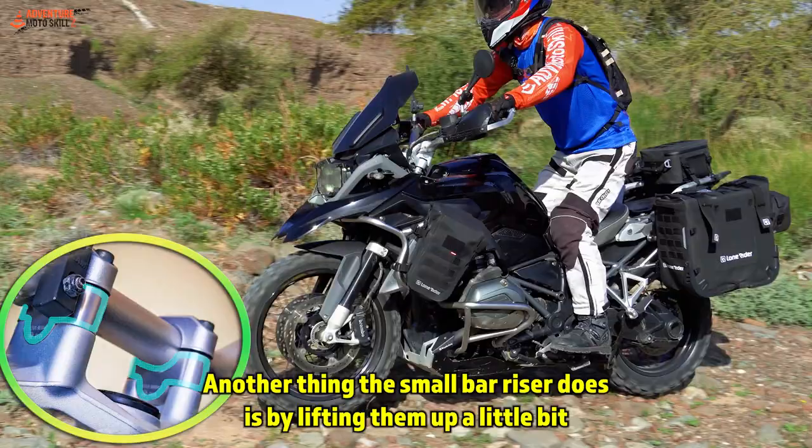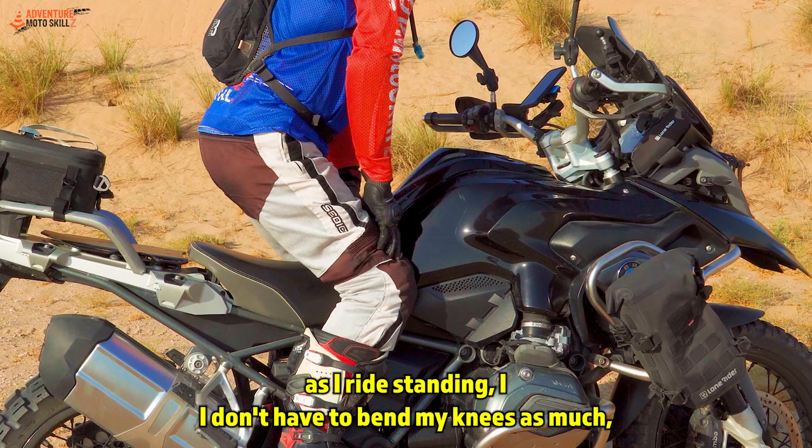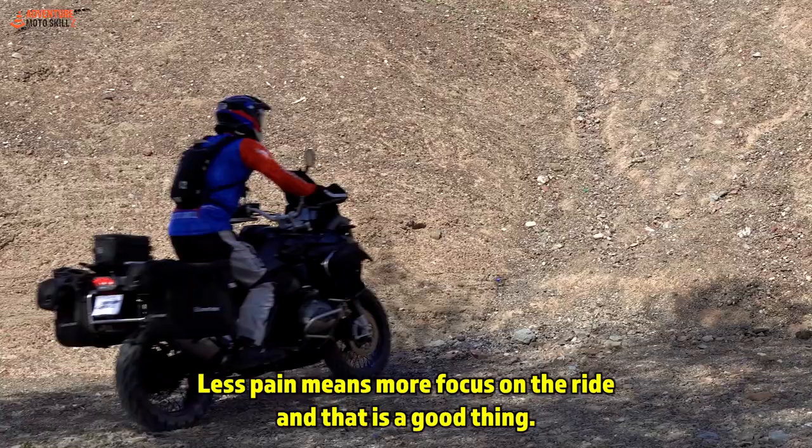Another thing the small bar riser does is by lifting them up a little bit — as I ride standing, I don't have to bend my knees as much, which takes a lot of repetitive movement off my achy knees. Less pain means more focus on the ride, and that is a good thing.